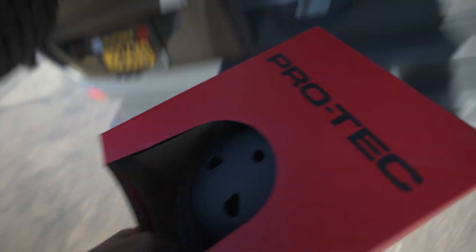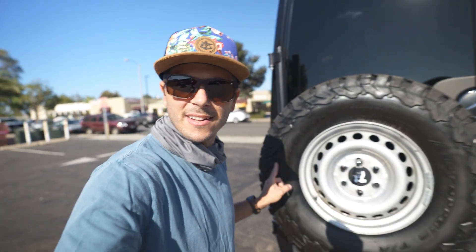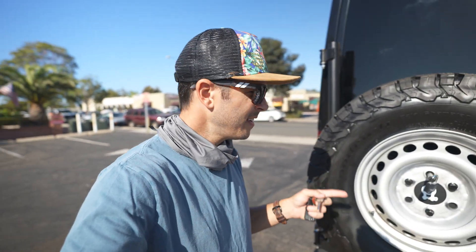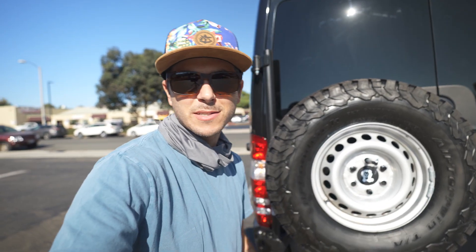I don't know much about it yet, but I saw the specs and it's kind of ridiculous. Well, it was like a helmet test already. Also, I got new tires for the adventure van and I put a tire carrier on the back because the bigger tires didn't fit in the spare tire slot. Alright, let's go test the skateboard.